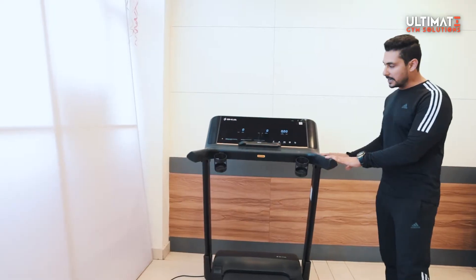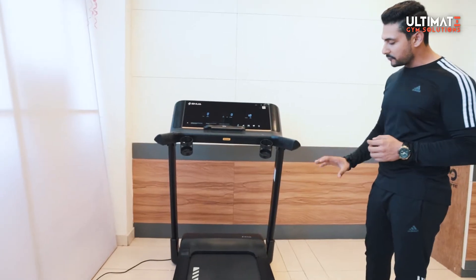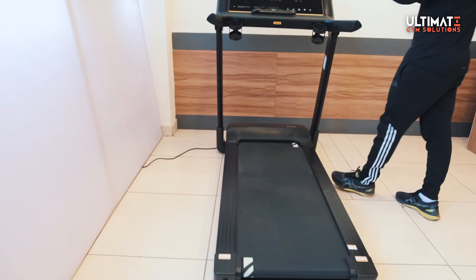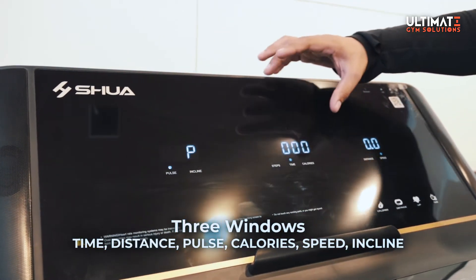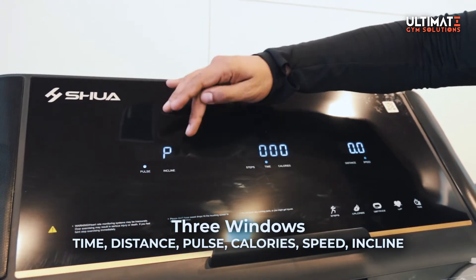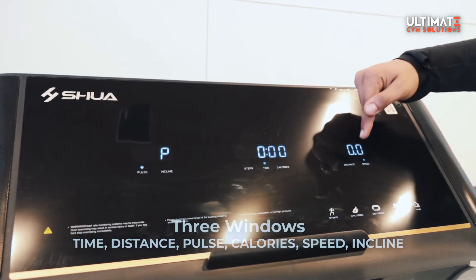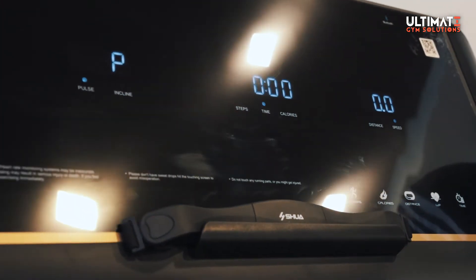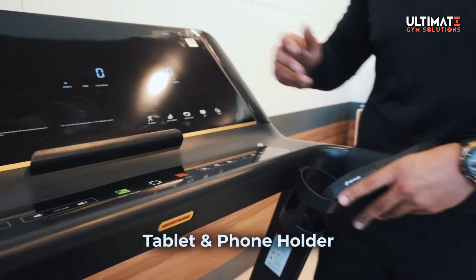The first feature is the design — it's very sleek and its platform is very comfortable. Let's talk about the top panel. Here we have three windows: the first has a pulse and incline display; the second window shows steps done and time; the third shows calories, distance, and speed. It's a very unique panel design.